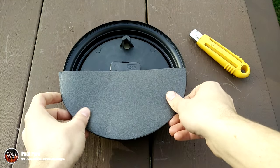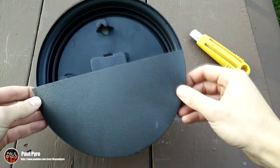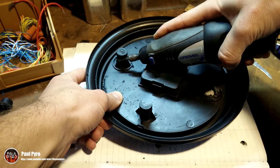Once everything gets cut out it's nice to see if everything lines up or if you have to do any further adjustments. Depending on which clock you get, some may have excess plastic pieces which can easily be removed with a rotary tool or file.